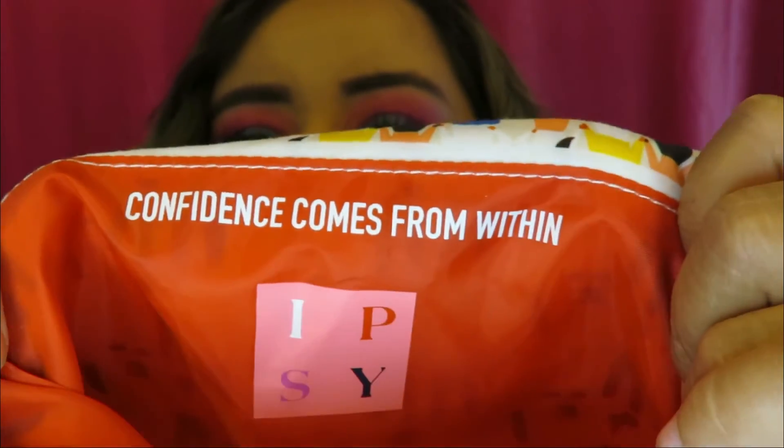That's it for this video, guys! I got good stuff this month as always. The bags are great for traveling and storing things. I have so many Ipsy bags now that I think I'll start giving one away with each giveaway. Thank you for watching — don't forget to like, share, and subscribe. Let me know what other videos you want to see, and let me know down below: do you like my hair or do you love it? Bye guys!